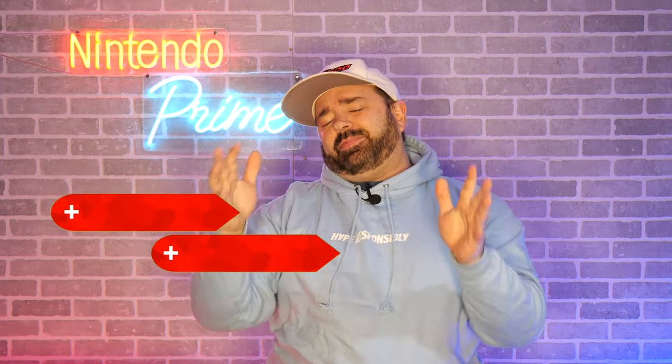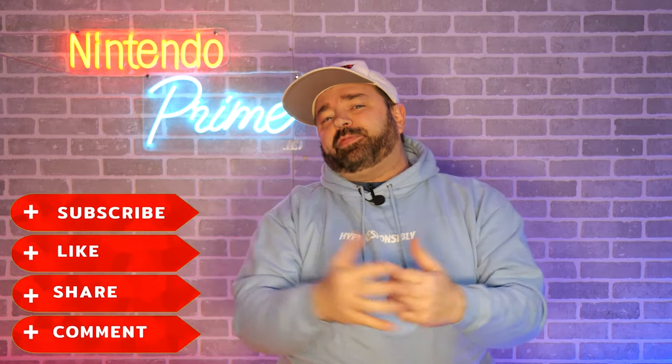Before we do, if this is the first video of mine you've ever seen, welcome to Nintendo Prime. Why don't you go ahead and hit that subscribe button, drop the like, comment down below, help spread the love. We're on our road to 80,000 subscribers, so I appreciate every single one of you.